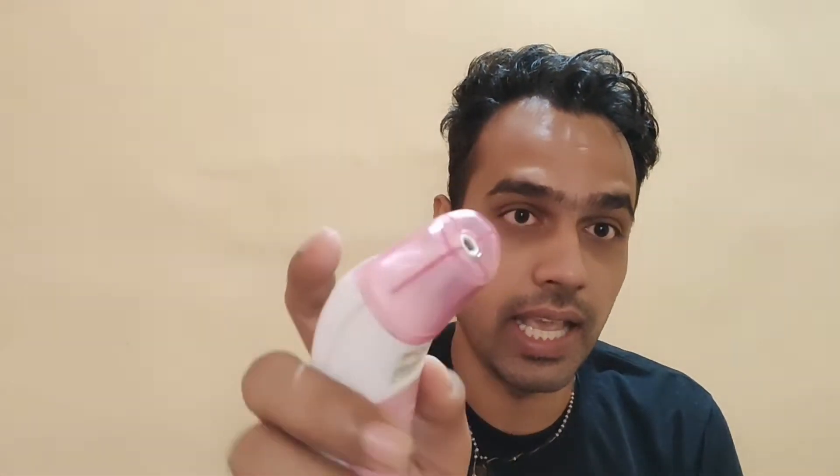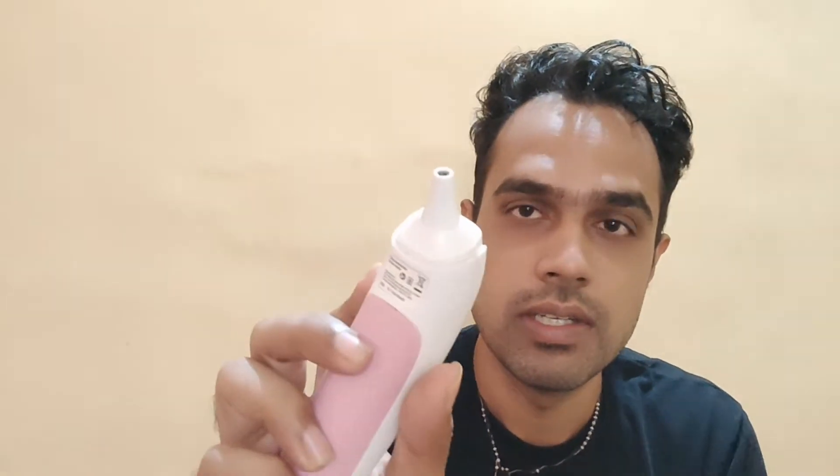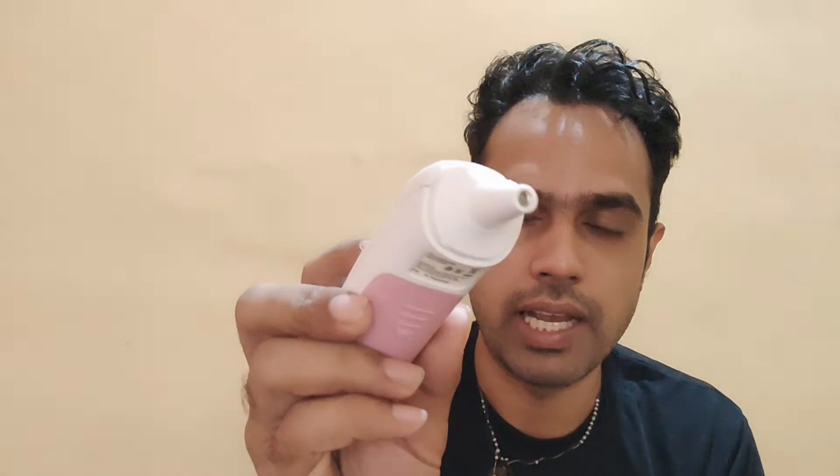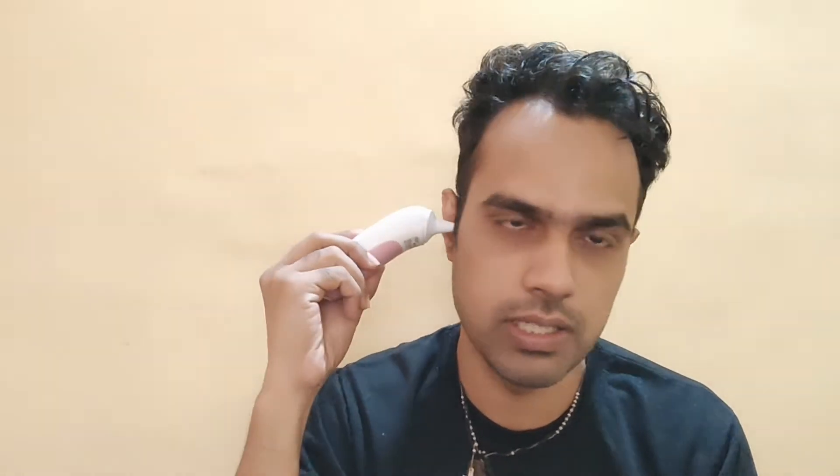One is the infrared forehead mode — with the cap on, you press the F1 key and it takes temperature in forehead mode. If you want to check temperature in the ear, you remove the cap; here's the thermometer's checking point. You put it in the ear and press F2 to get a reading. So F1 is for forehead mode and F2 is for ear mode.